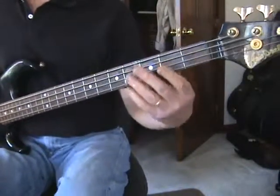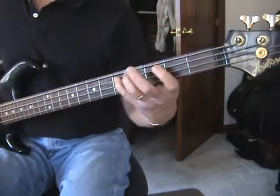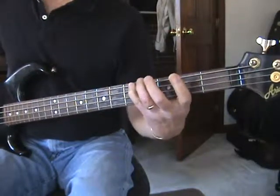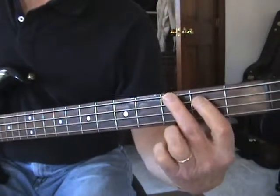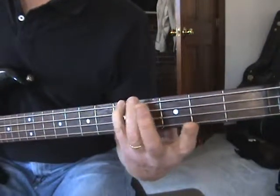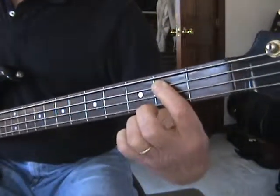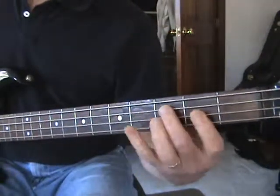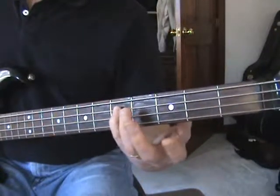Here is the major scale. I'll show you and then explain the fingering. First note is G with the middle finger, and then fifth fret on that same string is the A, pinky finger. Pointer finger on the second fret of the next string, that's a B. Third fret on that string is a C with the middle finger. Pinky again on the fifth fret of that same string, a D.